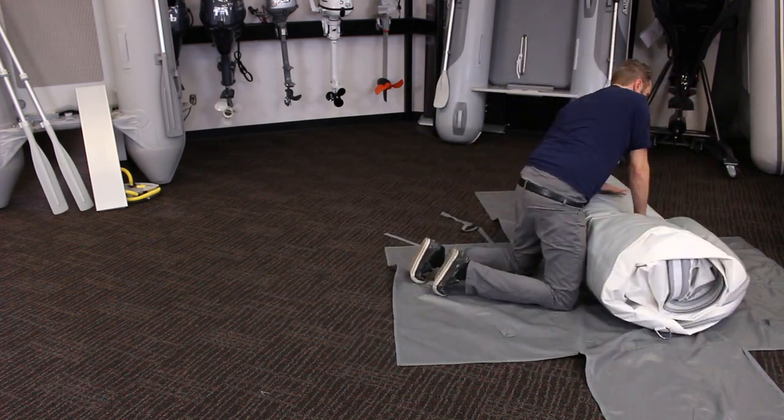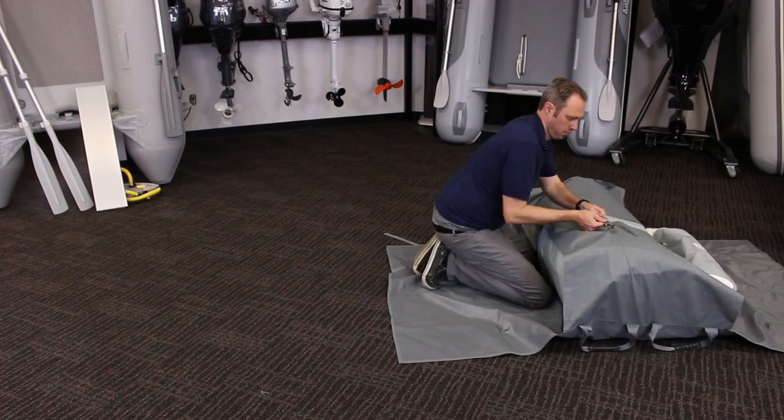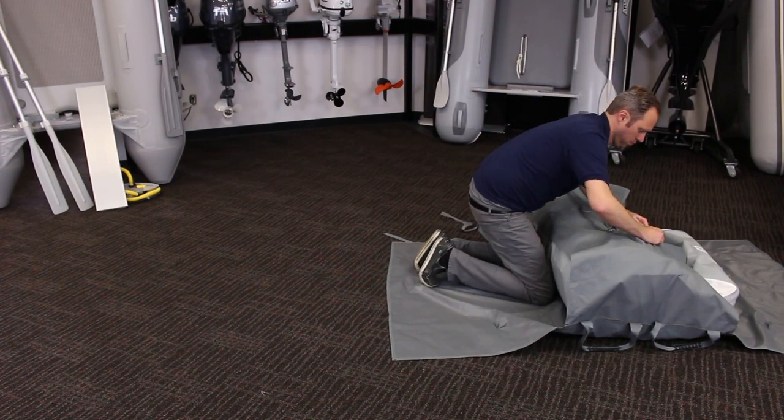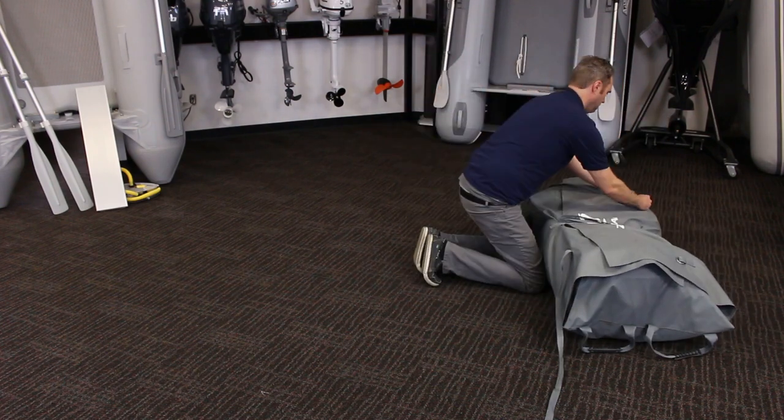To stow the boat away, leave the valves open, fold the cones around the back of the transom, and pull the tubes toward the center of the boat. Rolling the boat up will push any of the remaining air out. Secure in the storage bag for safe keeping.